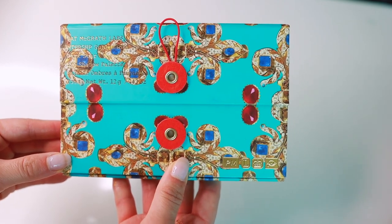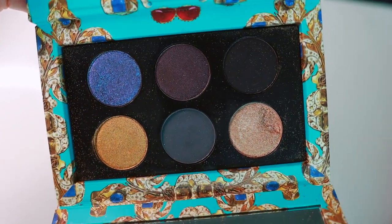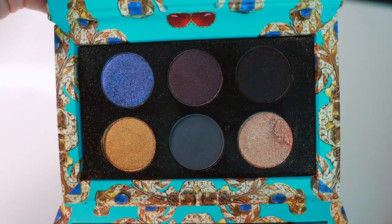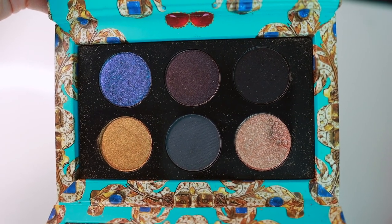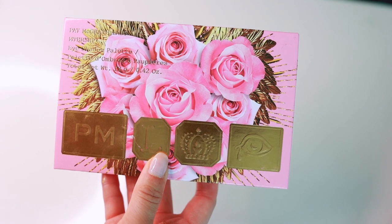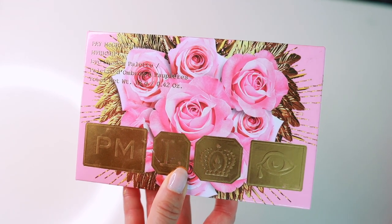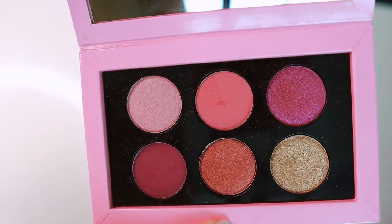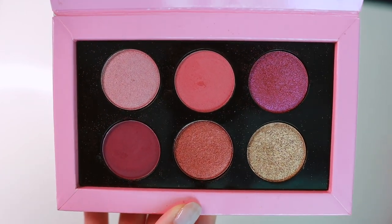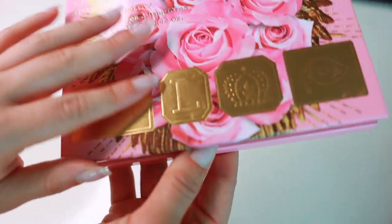This is the Mothership Subliminal Dark Star. I wasn't too crazy about this — it's one of my least favorite palettes. It's just really smoky, not up my alley personally. I feel like Pat McGrath played more with her color stories back in the day. Now we're in the phase of roses. This is the Mothership Rose Decadence. I wasn't crazy about this one either — the quality seemed just not as good as the other palettes. It's still stunningly beautiful but something just wasn't as good.